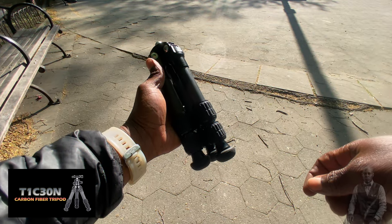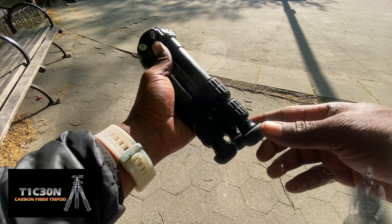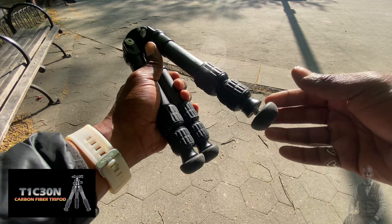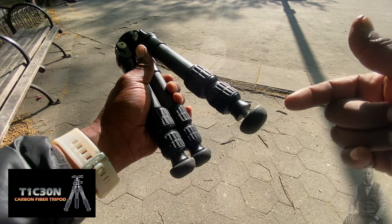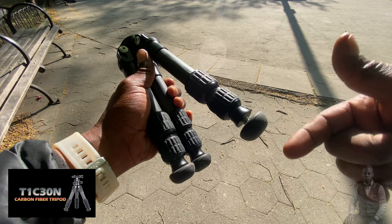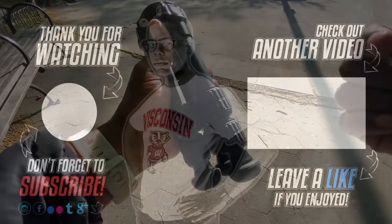Another feature and replacement option: the rubber grommets on the bottom of the feet can come off easily for replacements, or you can use spikes instead. You can order the spikes from the Sunway Photo website or Amazon. All three are replaceable, and that's a good option to have.